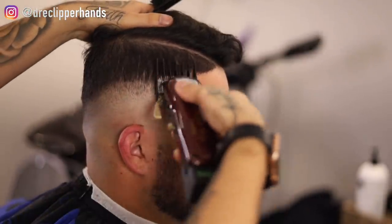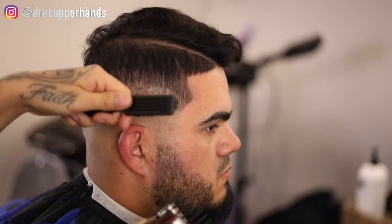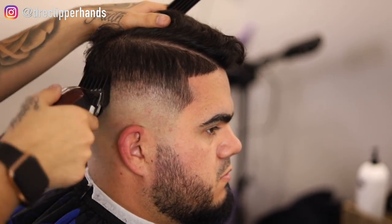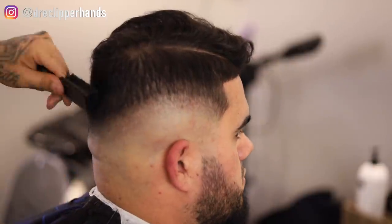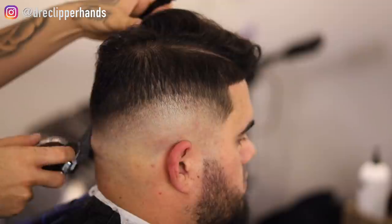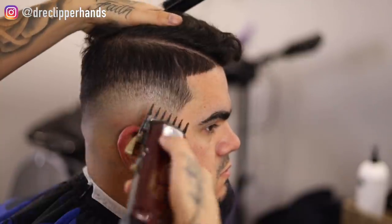Right above that one guard open, I'm going in with my two guard all the way open. With this, I'm trying to blend into the bulk or the weight that he has right there — to reduce or reach it as best as possible — so I don't have too much work to do when I come in with my clipper over comb or thinning shears. That is my two guard open, keeping that same exact shape that drops towards the back.